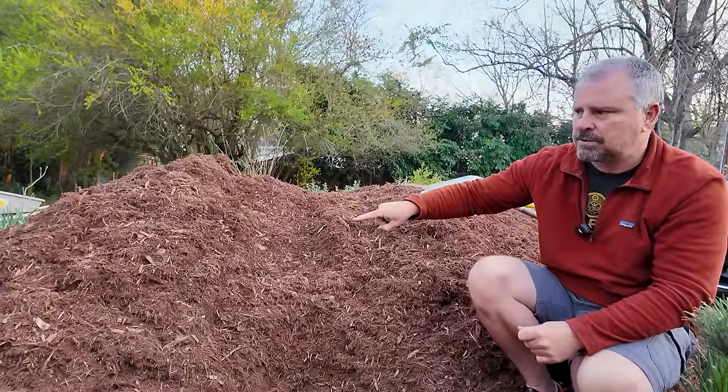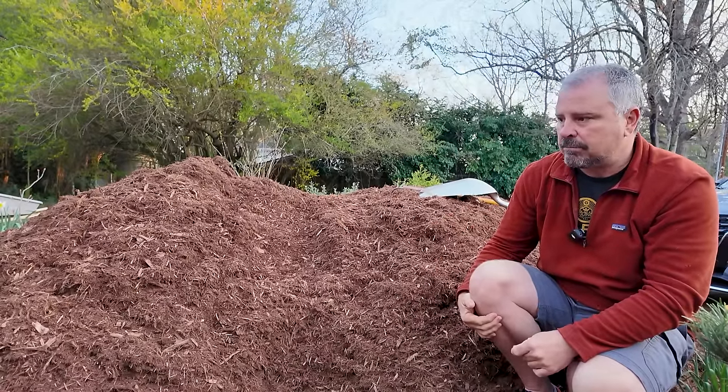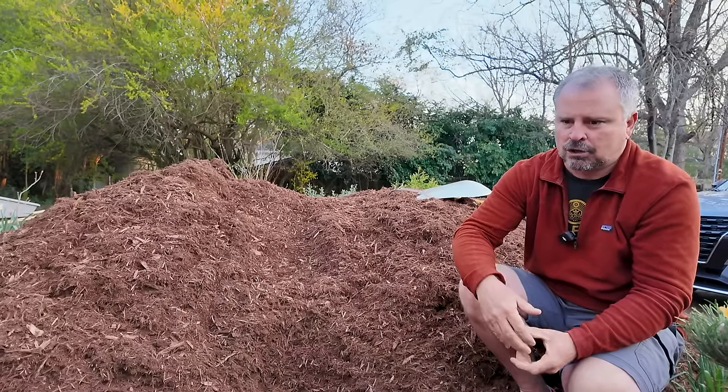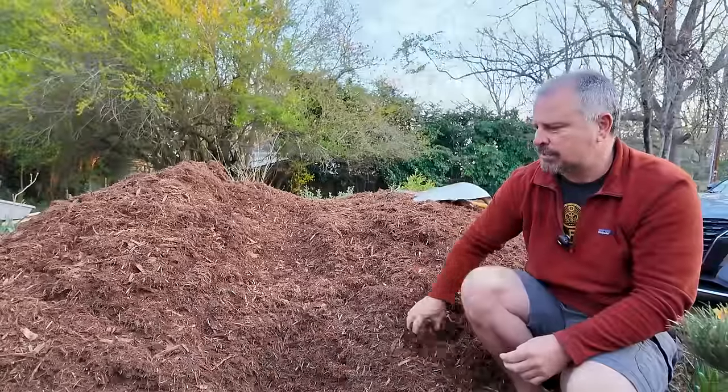I like to get this dumped on a hard surface — it's much easier to work with off of a driveway. Much harder to work out of if you dump it on a lawn, and your lawn will suffer from that as well.